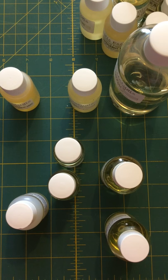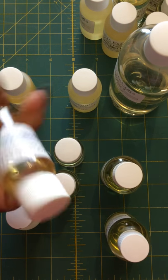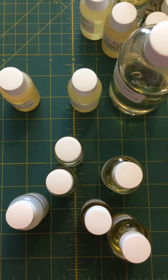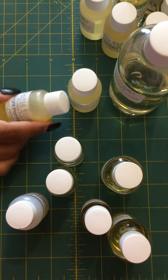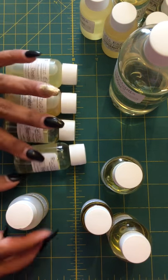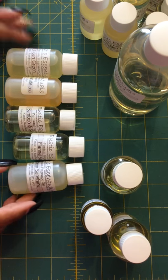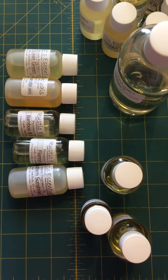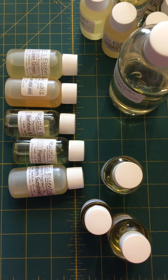Banana Cream smells sweet — I can kind of smell the banana, it's really sweet. Of course, as you guys know, sometimes when you put fragrances in soap it can change them up a little bit. This next one is Amazon Mist — I can't really smell it, my nose is starting to get messed up.